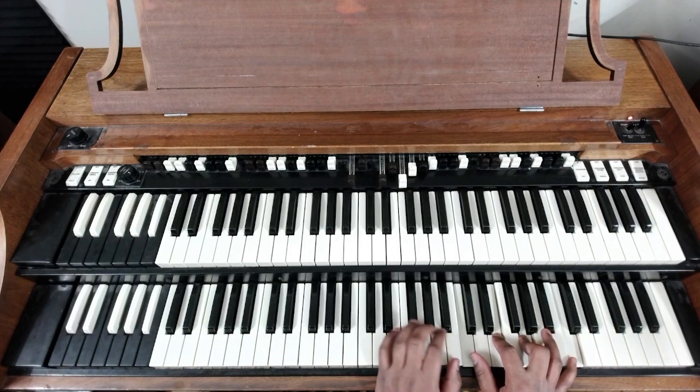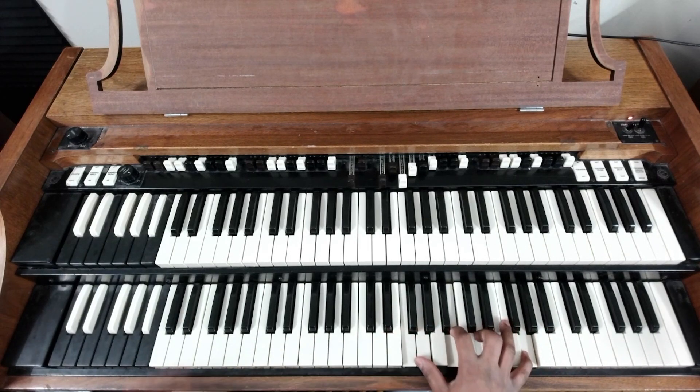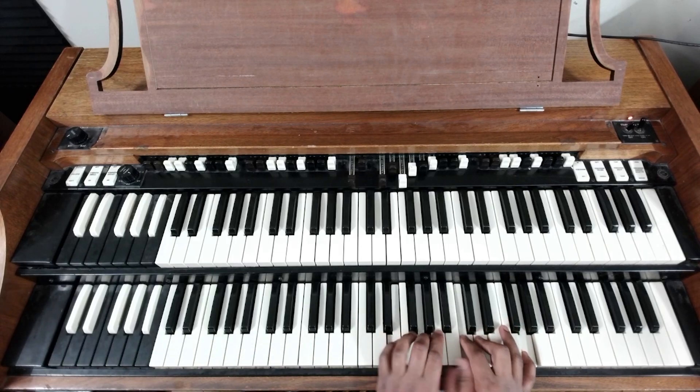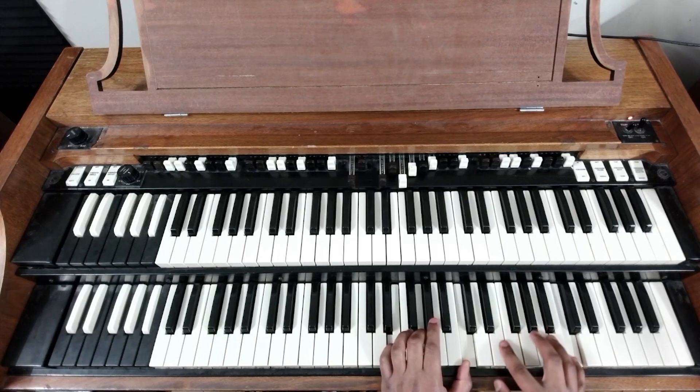So this is more just for talk music, really. You know, you're just pretty much shedding at this point.